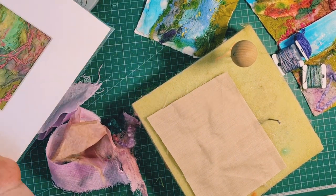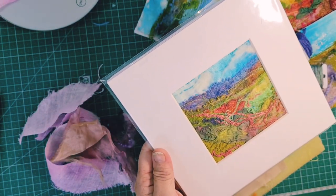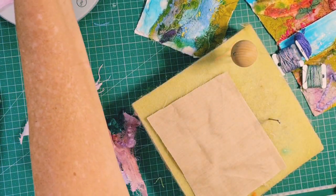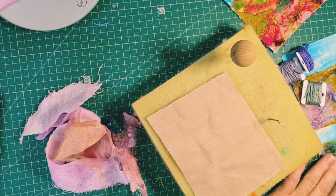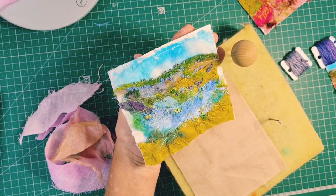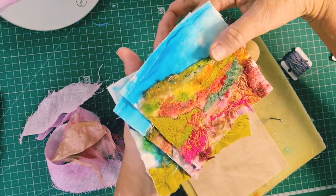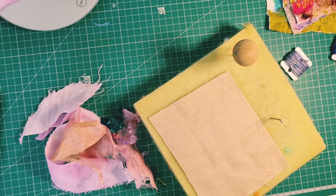You might have seen me make things like this before - I was showing this in my video about how to frame a picture. I have some more here that I'm going to finish off too; it just requires a little bit of hand embroidery. I've done some nice little backgrounds - let's have a look. It's a good start, but how do we go about it? Well, it's a mixture of things really.